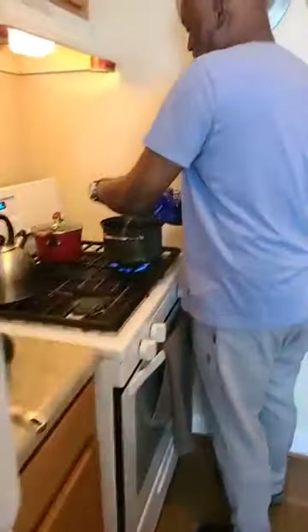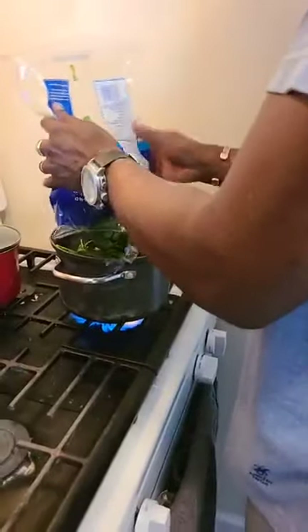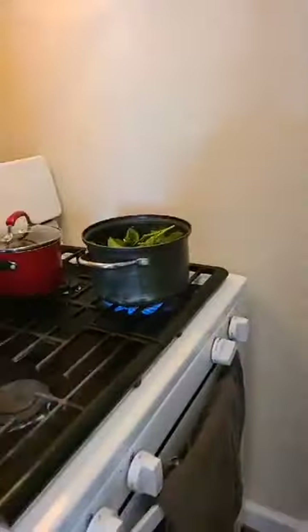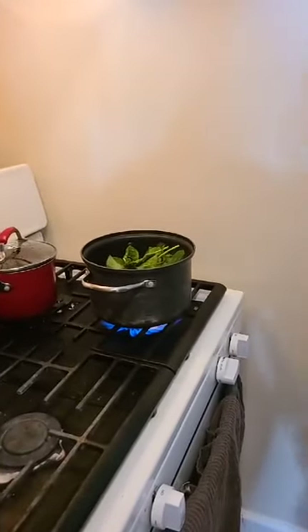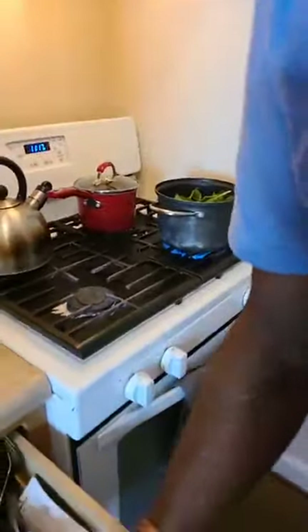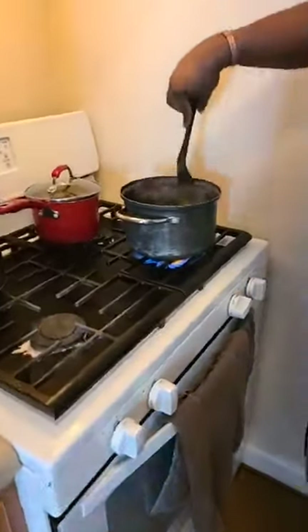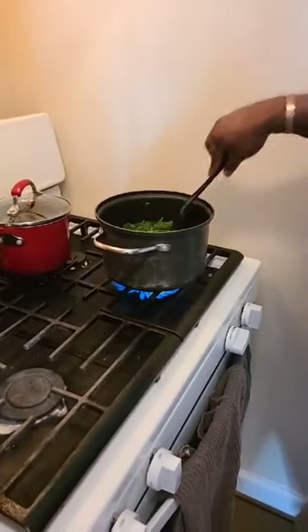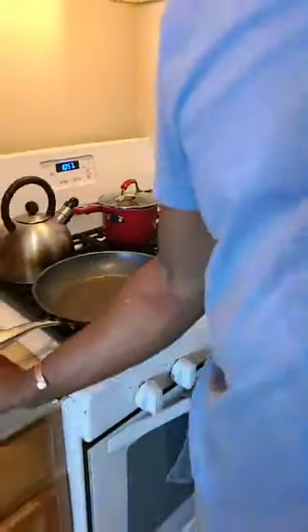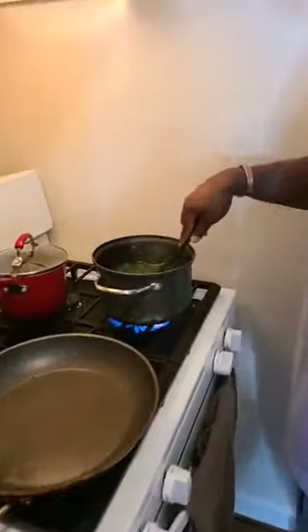I'm going to get this spinach cooking a little bit. You want to parboil it just a teeny bit, just to cook it a little, then I'm going to shock it in an ice bath — about five minutes, not much longer. I just want to stop the raw. I don't want it to be mushy either.